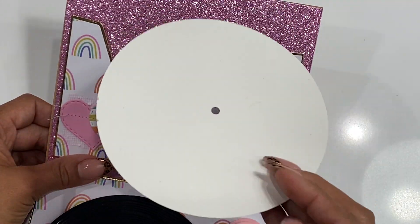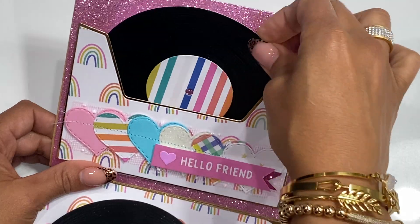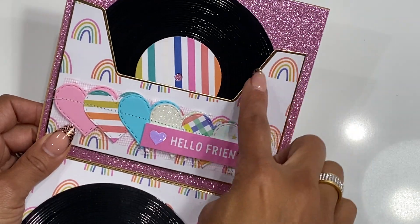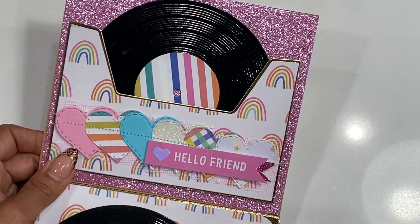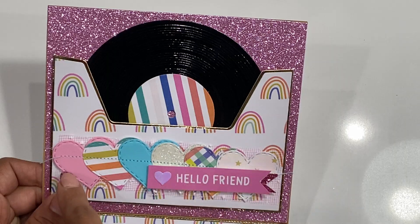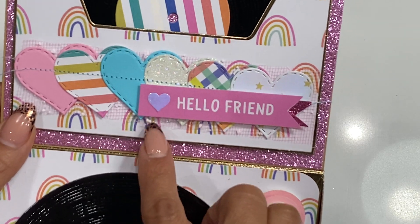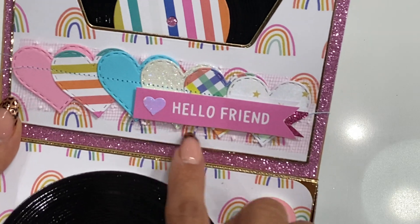This houses the little record, and on the back you can totally write your birthday note to the recipient or whatever occasion it's for. I did decorate the pocket — I cut it out of the gold foil cardstock and then layered it with the fun rainbow patterned paper. I did use a heart die cut from my stash and then sewed down the middle.